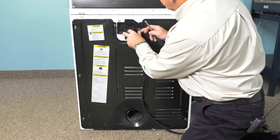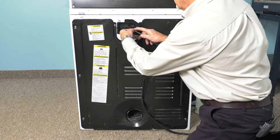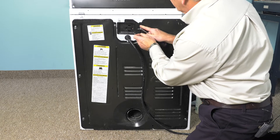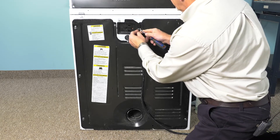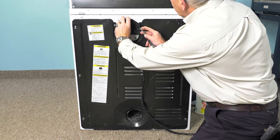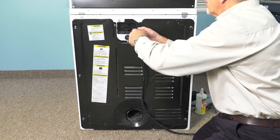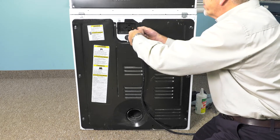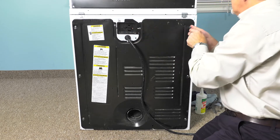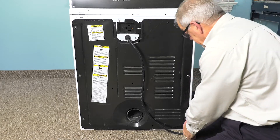Install the access cover. Once we have all the screws started, go ahead and tighten them all securely. Make sure they're nice and snug so that we don't have any rattles.